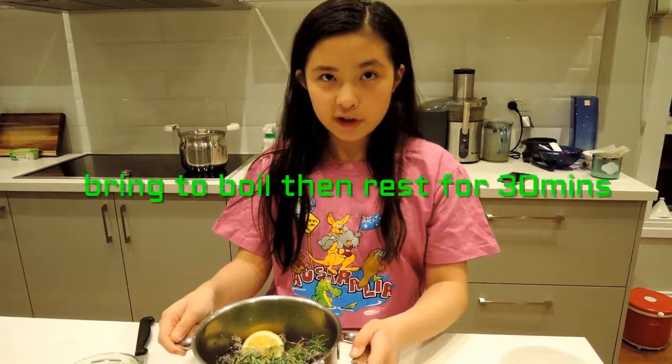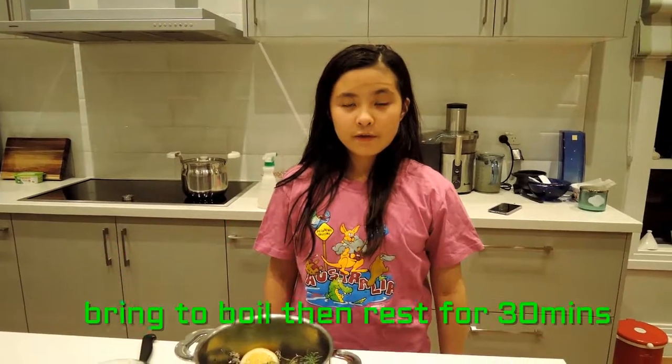And then boil it. You drain it and it will be ready to use.